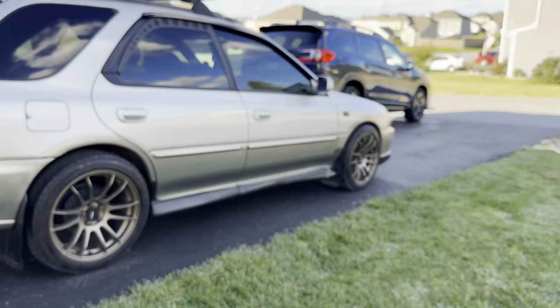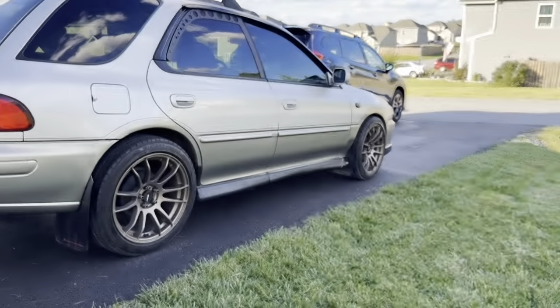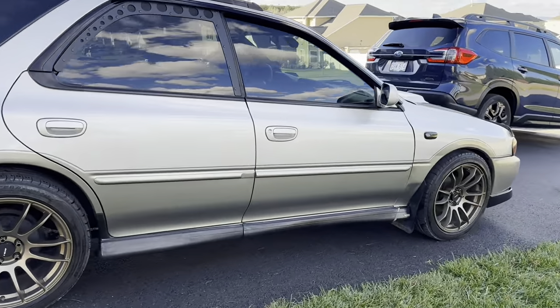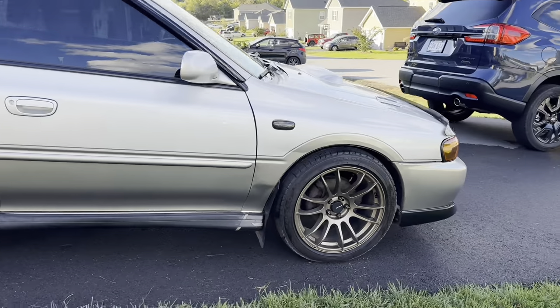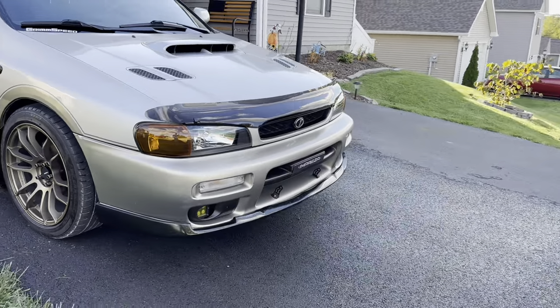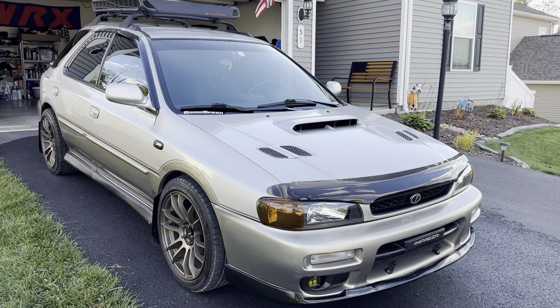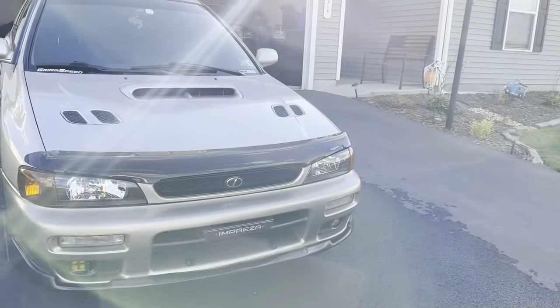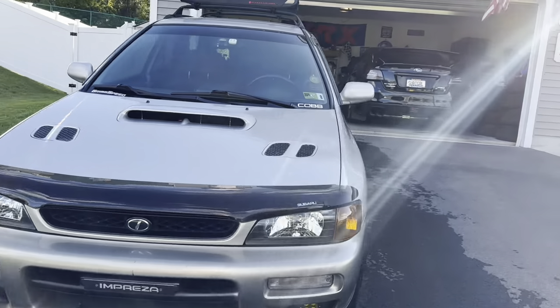It really, really changes the look. Now I officially have the side skirts and the front lip, and I might possibly be done buying aftermarket stuff for this car — this is just the way I wanted it to look for quite some time.